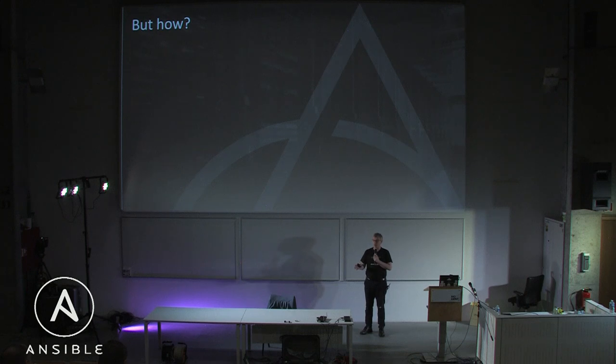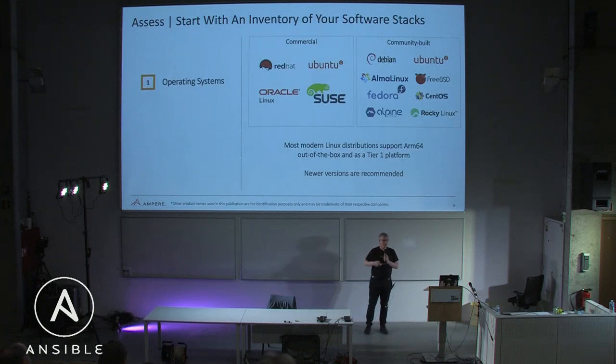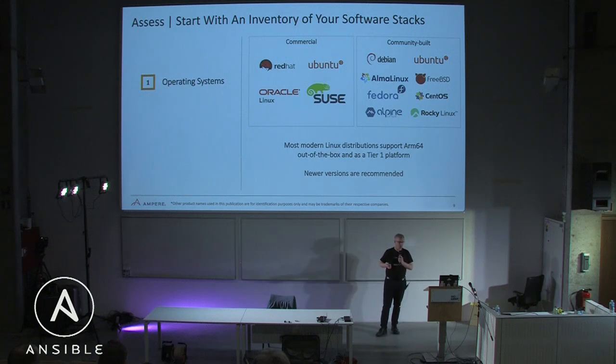So I hope I've convinced you it's worth looking at. There's roughly a playbook: find out about the platform, evaluate it for your workload, then do your build, test and optimize to make sure price-performance is acceptable, and then move to deployment in production. I'm going to focus on what issues you can hit between build and deploy. The starting point when assessing is to look at what software you're running. Most cloud applications are on Linux, and most modern Linux distributions support ARM64 out of the box as a tier-one platform.